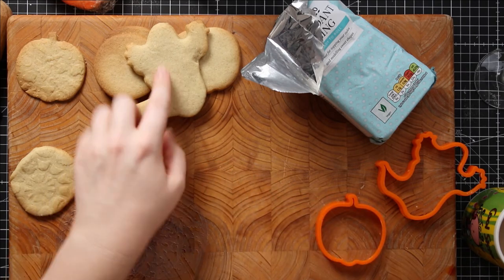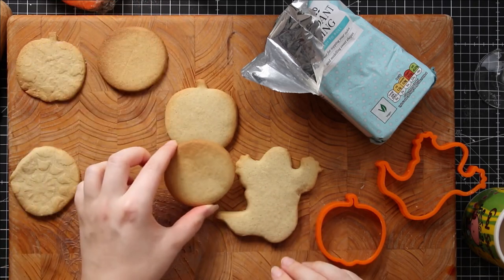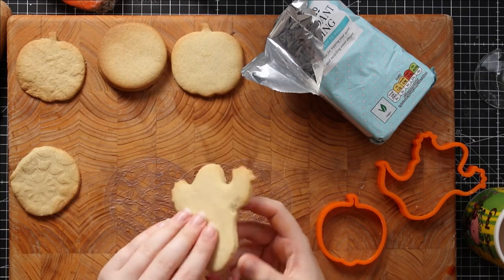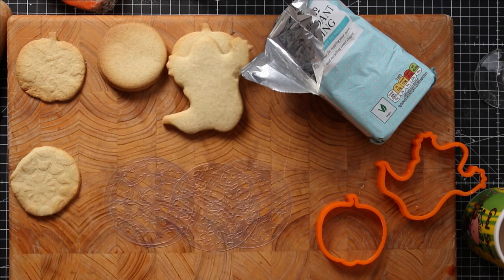I've already made my biscuits — I've got some ghosts, some pumpkins, and some plain circles as well. These are normal sugar cookies but I put in a spoonful of cinnamon and a spoonful of mixed spices to give them a bit of a Halloweeny taste.